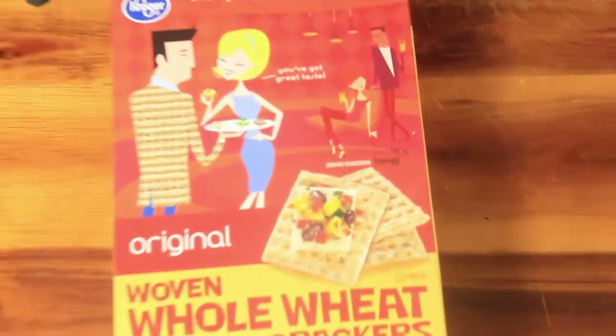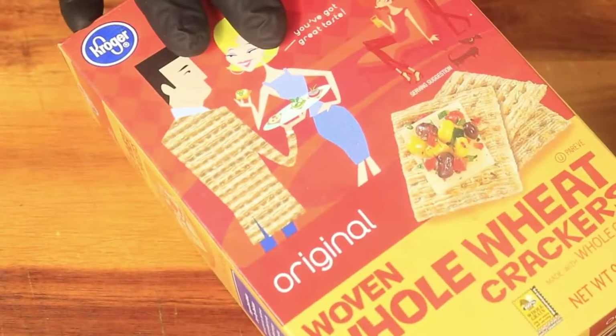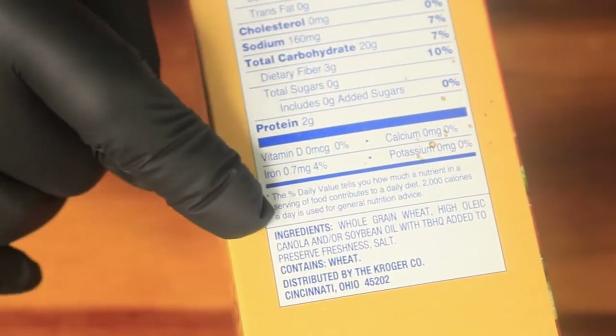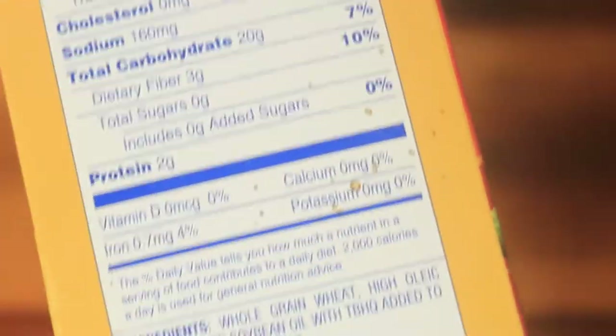Now I have some whole wheat crackers that I normally eat with salsa, pico de gallo, hummus, refried beans, or by themselves. These crackers are made with whole grain wheat, canola, and soybean oil with salt and no added sugars. These crackers are good with a dipping sauce, but I suggest that you don't eat them by themselves.